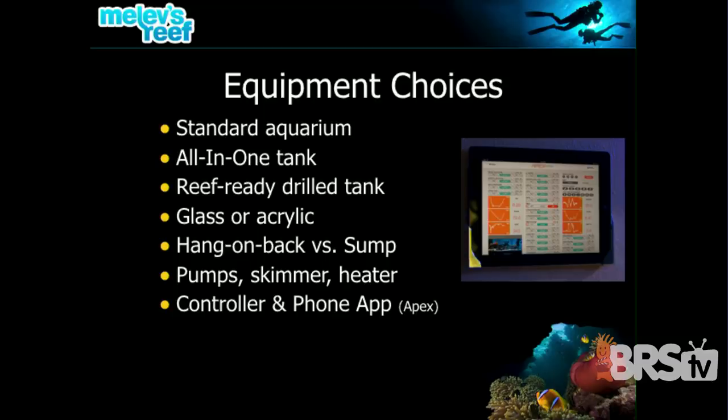If you're doing a smaller tank like a 29, 50, or 90-gallon, you might say you're not going to do a sump and want to hang everything on the back of your aquarium — a filter here, a skimmer there, a heater in back. You can put all that equipment on the back of the tank, but it gets very cluttered very quickly. You run out of space and it's kind of an eyesore.